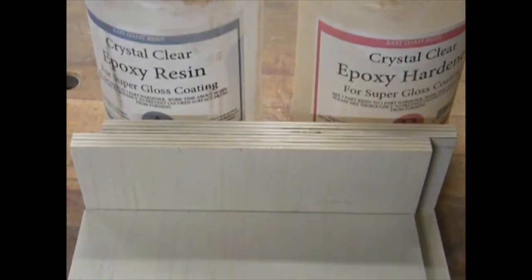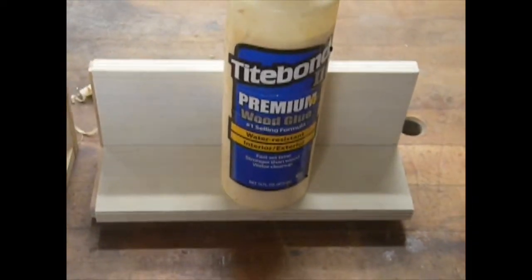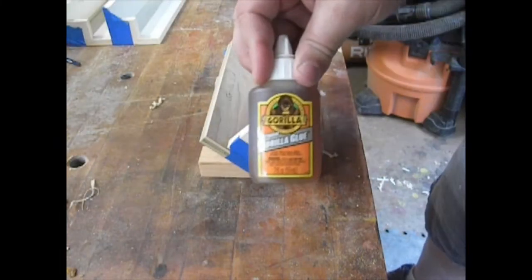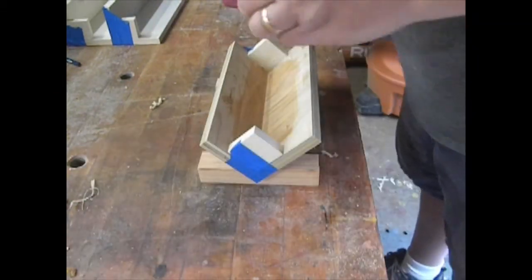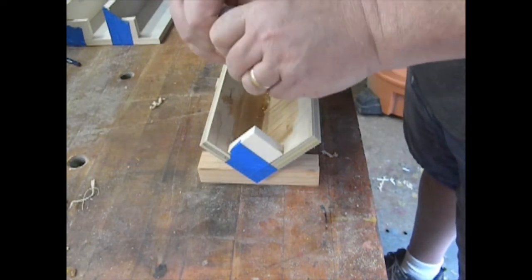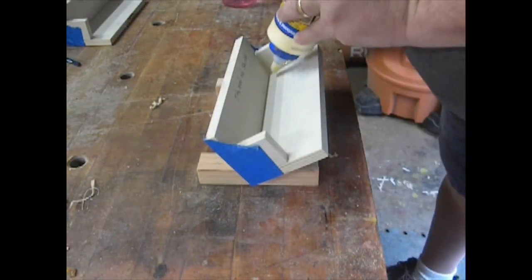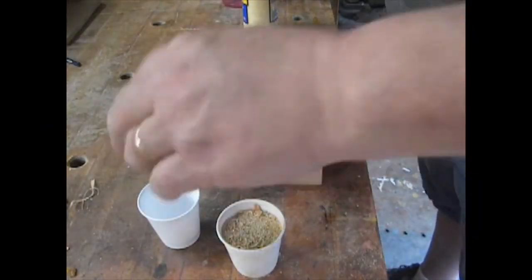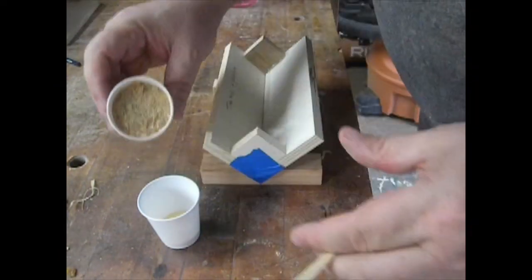This test is going to test epoxy for casting with and without sawdust, Titebond 2 with and without sawdust, and gorilla glue without sawdust. Starting with the gorilla glue, the first step is to prep the surface by moistening with a wet towel. Then add a good glob of gorilla glue to the V of the box. Next is Titebond 2 without sawdust — add a big glob to the V. For Titebond with sawdust, I added glue to a cup and then added sawdust until it was a peanut butter consistency.